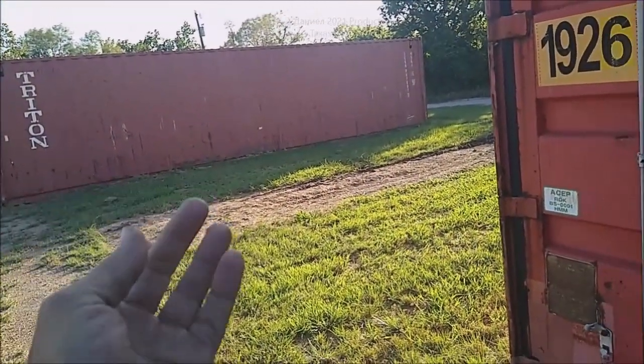There's a shortage of these containers right now so they're jacking the prices up a whole lot. Let's get over here and look at the alternative.